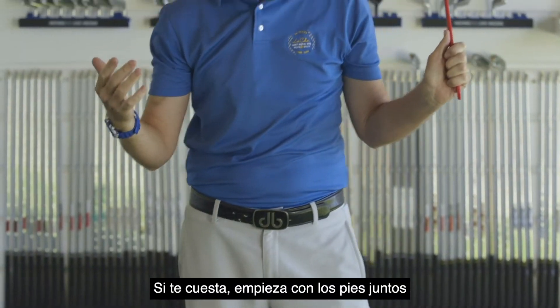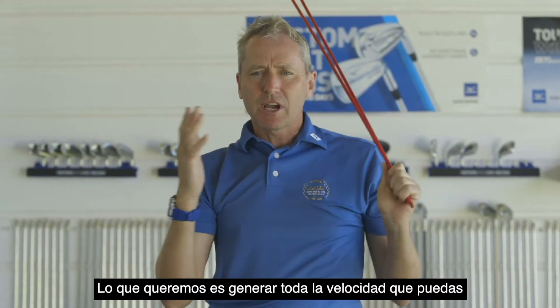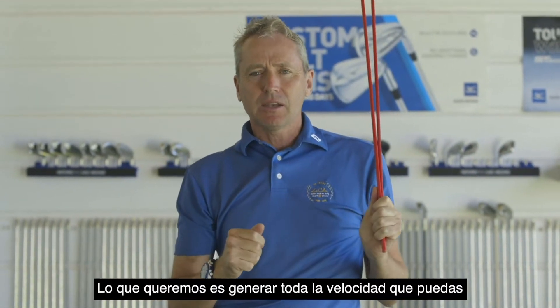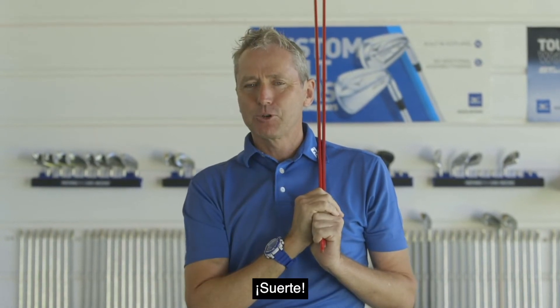So get out there, smash it. If you're finding it difficult, start with your feet together and take a step — this can also help. We're trying to really get as much speed as you can, because that's what you have to do when you're a child. Don't wait till you're an adult to do it. Good luck.